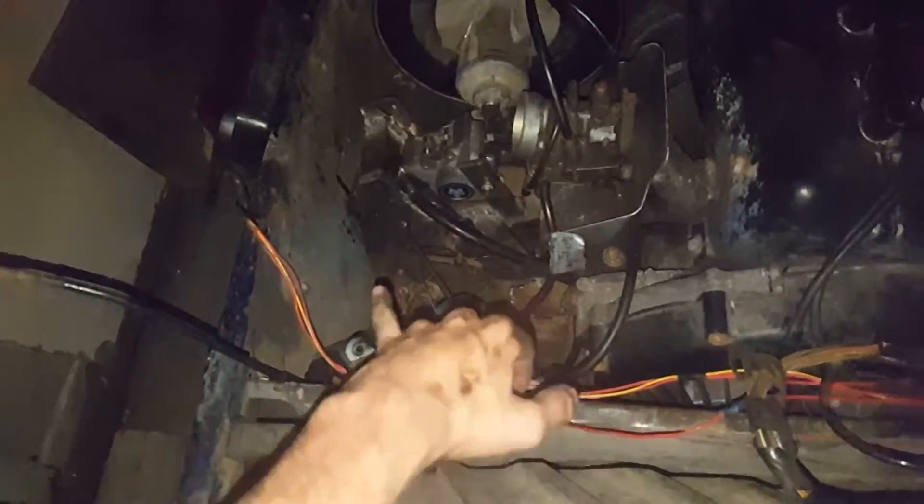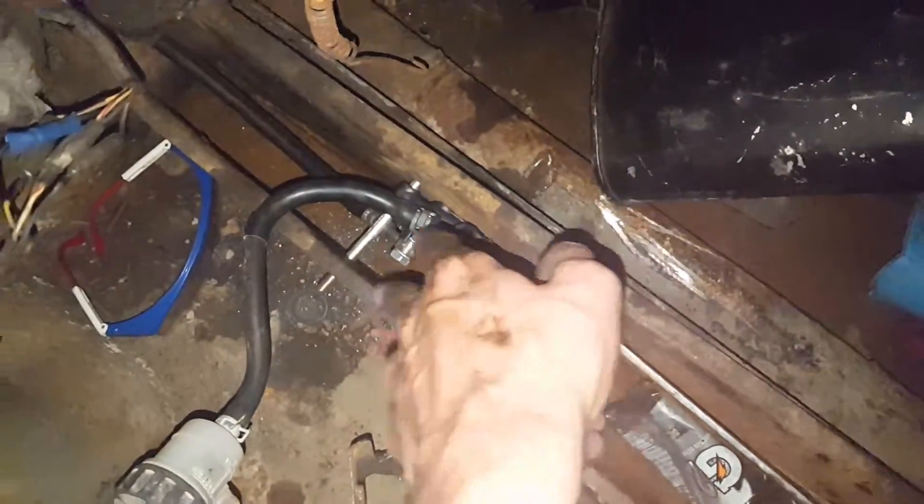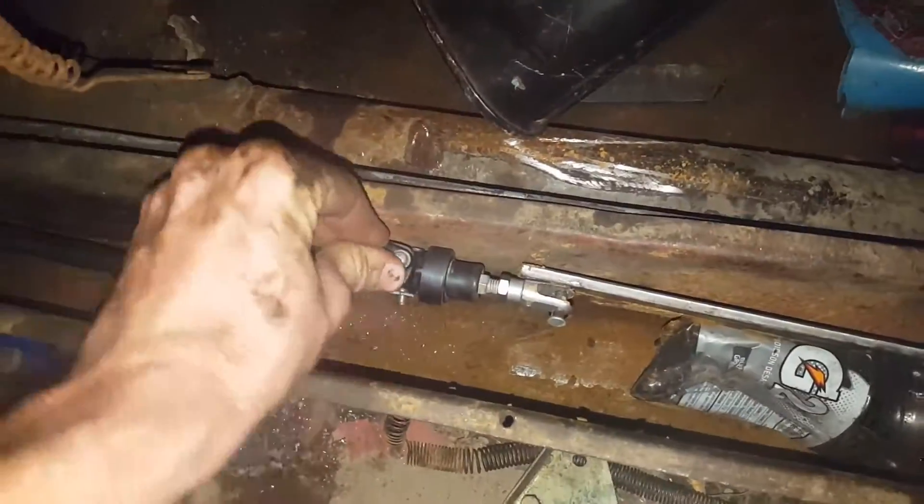Finishing up for the night — that's all done and mounted. I ended up drilling two holes straight through the side of the chain case. One bolt is four inches long so it goes all the way to the other side, and the other bolt is shorter because the drill wouldn't fit on that side. It holds it fine — it's not going anywhere.